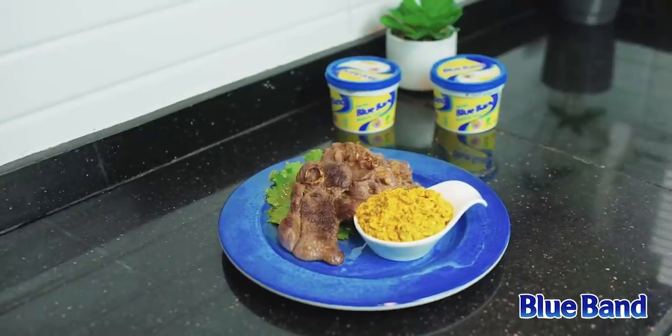The lamb steak is ready! It was really, really easy to prepare. You can find the Blue Band spread everywhere, and of course the Blue Band spread did the magic. I'm going to taste it right now.